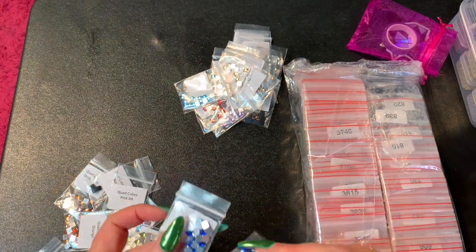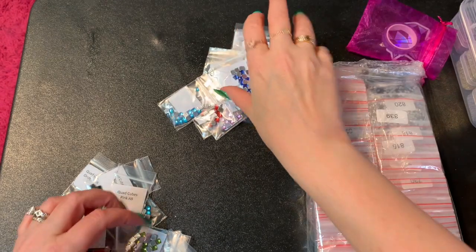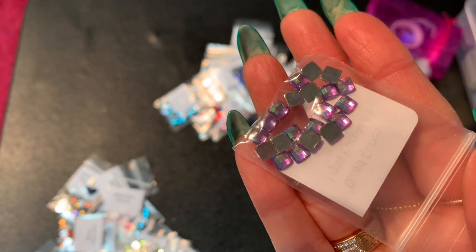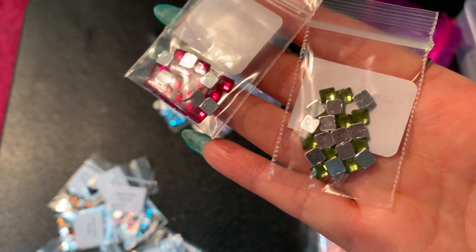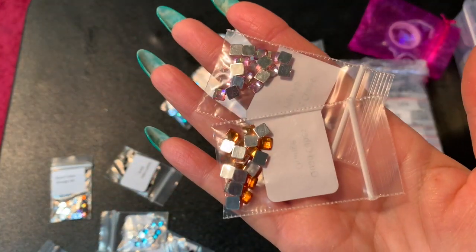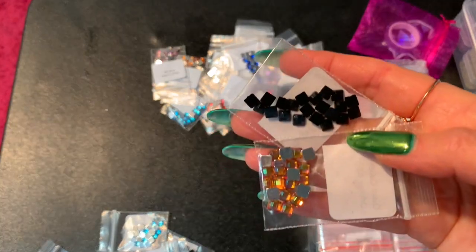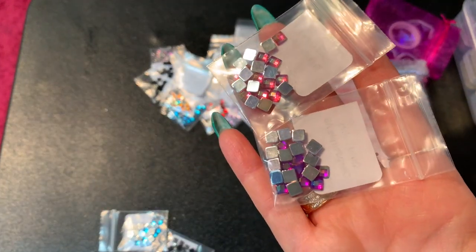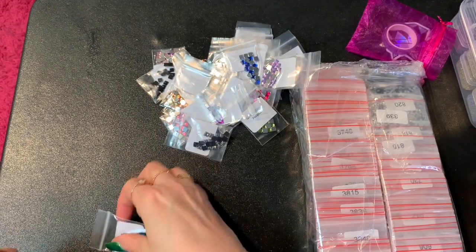We've got Dark Blue and Royal Blue — the dark blue has a little more purple in it. Light Purple and Light Purple AB — really pretty. Peridot, Hot Pink, regular Pink, and Orange. Then Black, Deep Purple, Fuchsia, Gunmetal — that's cool — and last but not least, Mint and Aqua.